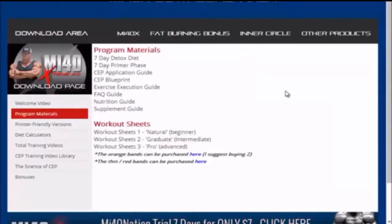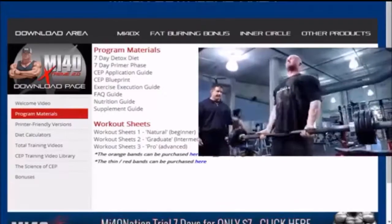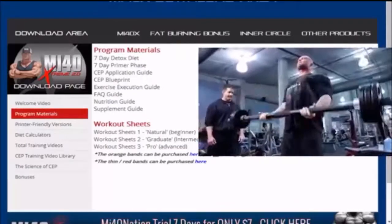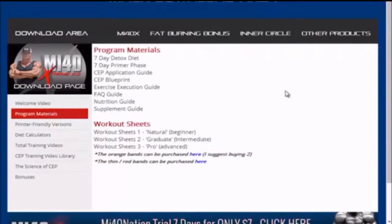I want to quickly touch on the CEP protocol. If you've never done CEP training, it is painful — literally painful. The pumps are incredible. I've never had anything stretch out my arms and get me swole in such a short period of time.